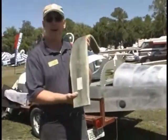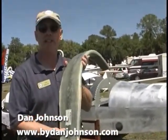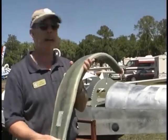This is a part off of the new Breezer ELSA — that's a kit Breezer. We know all about the SLSA fully-built Breezers, and we've done video on that before. Now we've got a kit.